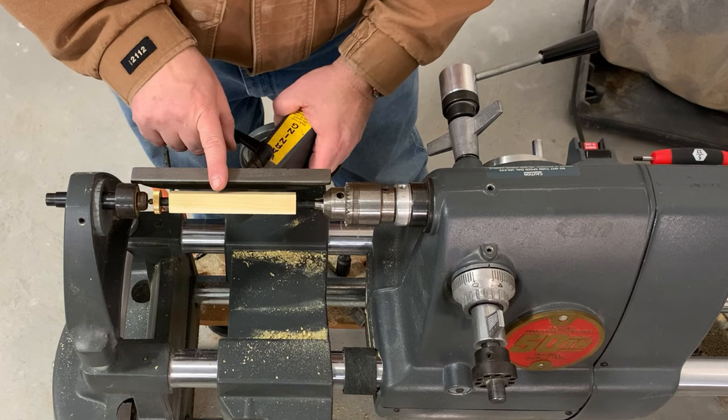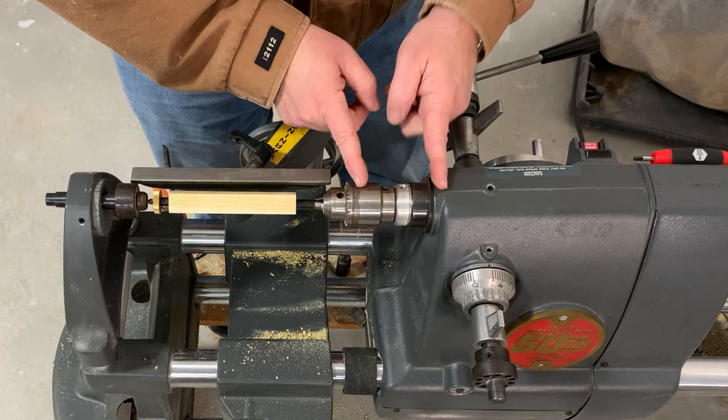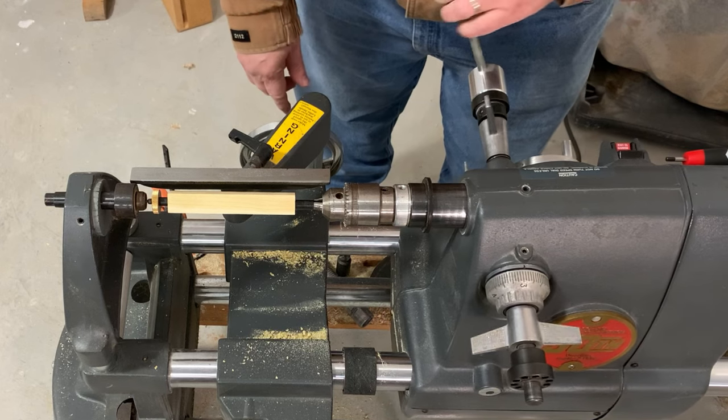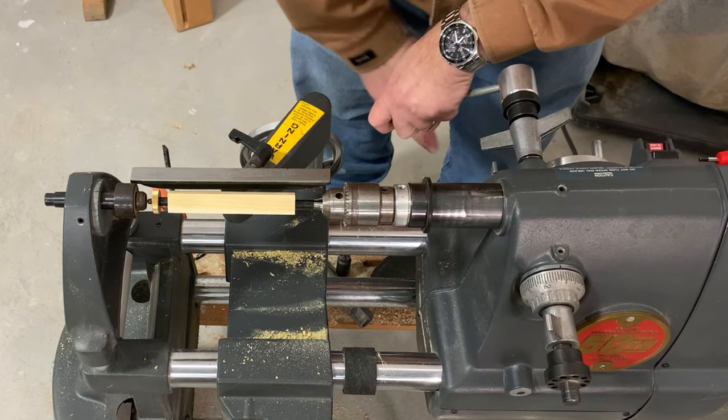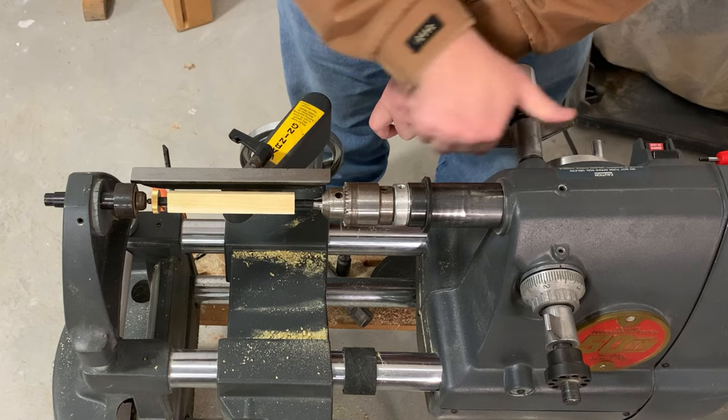What folks may not be thinking about is the ability to move the headstock over and extend the quill. With the quill loose and the headstock loose, you can extend that quill out, lock the headstock in place, and lock the quill in place.